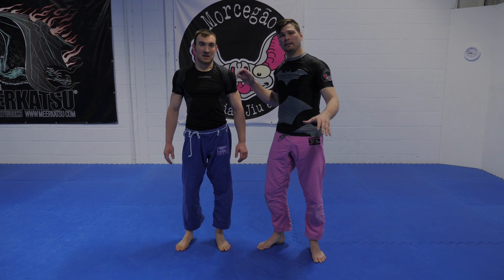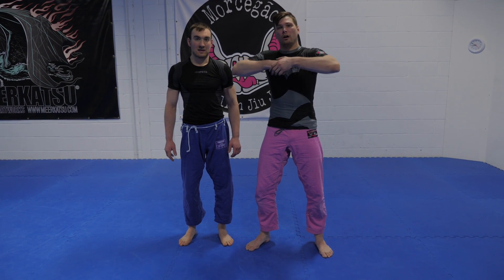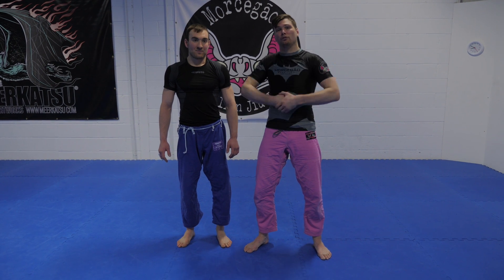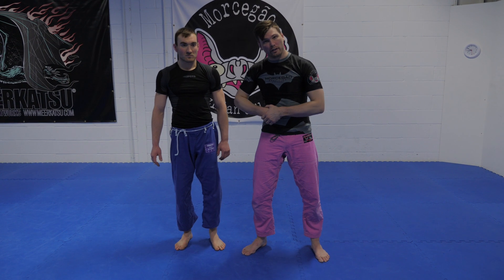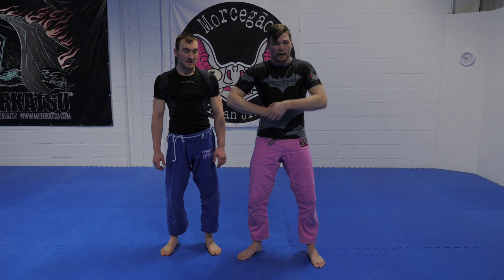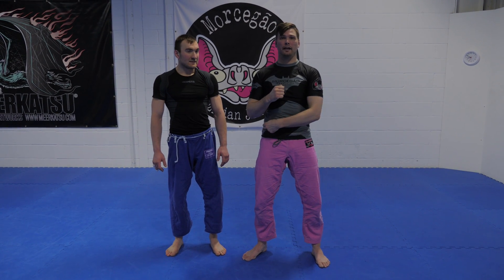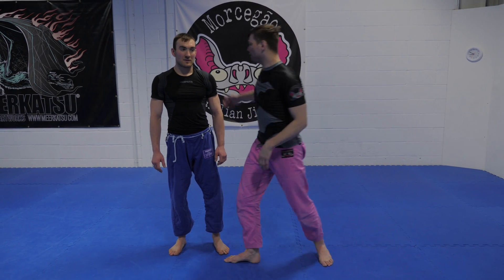The biggest mistake I see people make is they try and finish the arm-in guillotine with a conventional arm-out guillotine pressure, trying to bring the hand up to the neck. That's not what we need to do. We need to do a rock the baby motion — I need to pull my arm through, get my elbow to my hip, and do a side bend. All of that together.